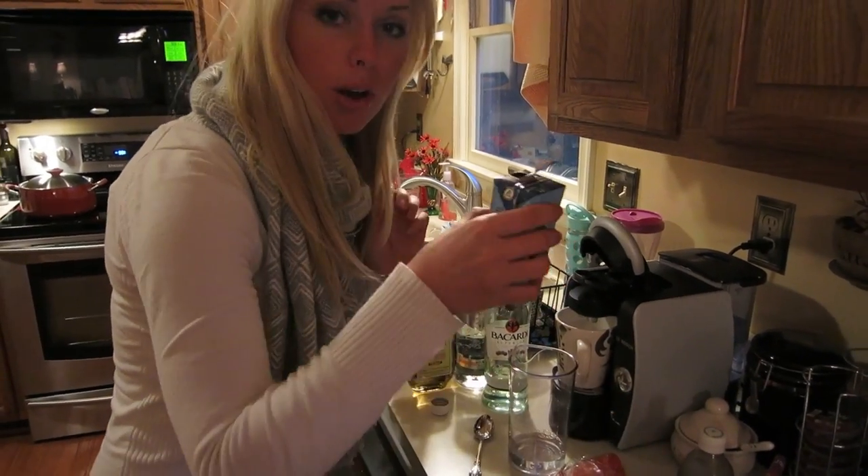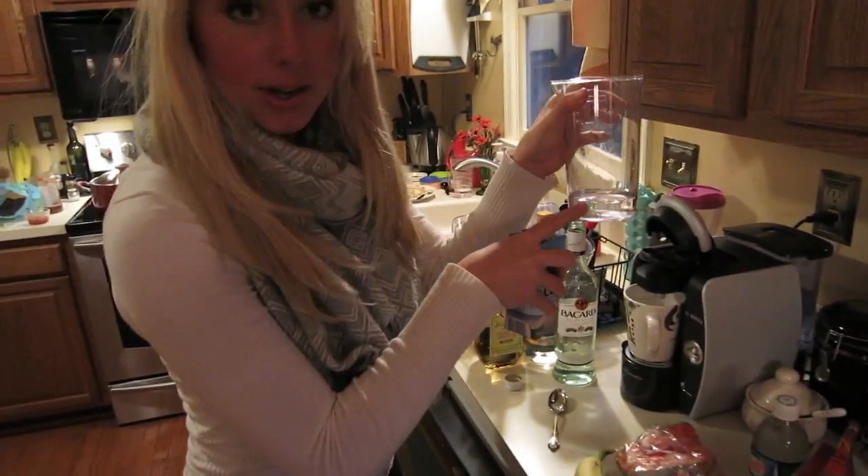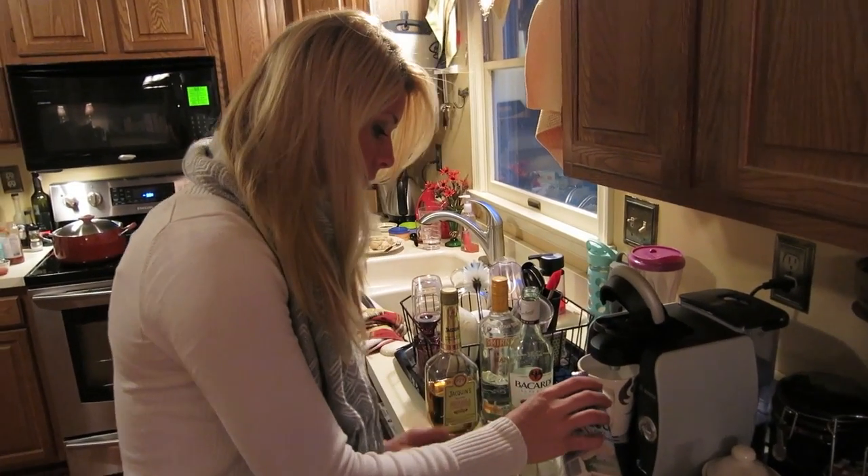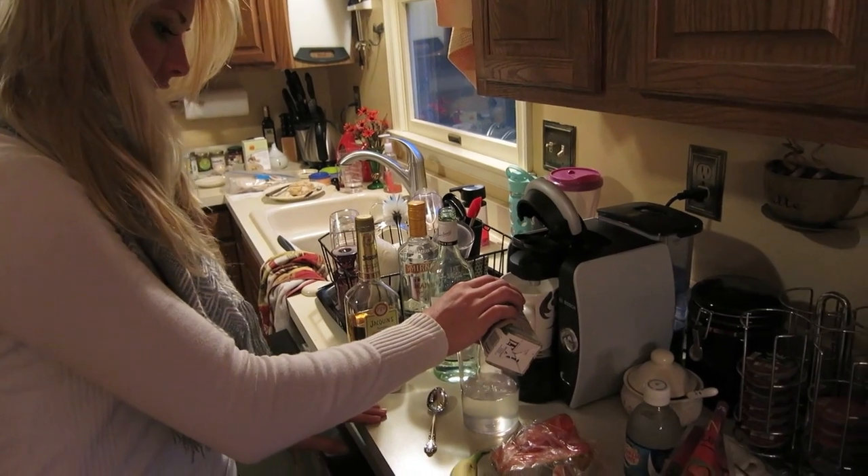Then for the coconut water, you're going to put — probably for how much rum you put in — you're going to want to put maybe three or four times that in there. Something like that.